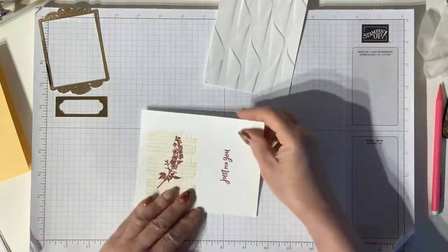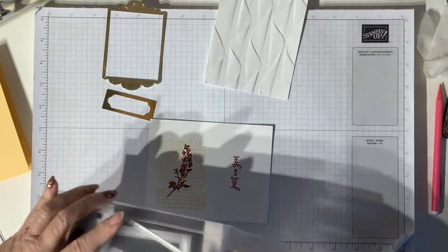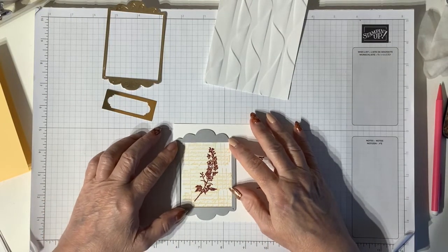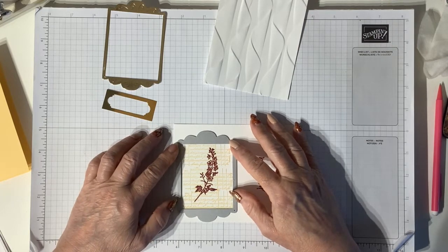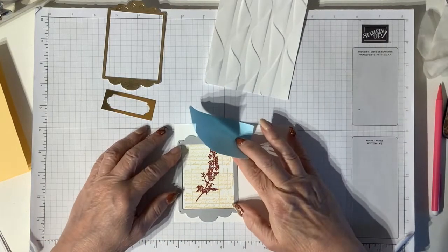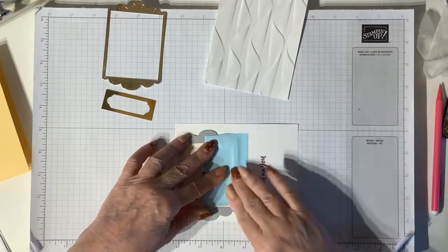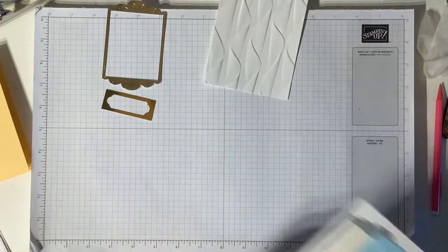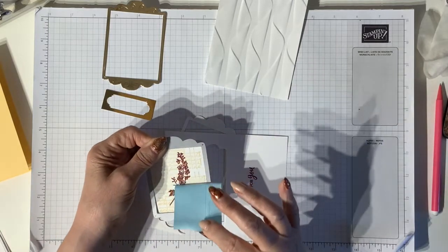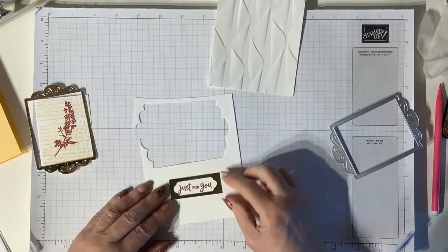I'm going to use the same dies I used before for this - so that goes over there and you'll see it fits beautifully over the So Saffron stamping like that. I'm just lining it up and making sure I get all of the yellow in, and then I'll just take some low-tack paper - this is like Post-it note paper - just to make sure that this stays in the right place, and I'm going to run this through my die cutting machine. When I peel this paper off you'll see it doesn't rip the card at all.